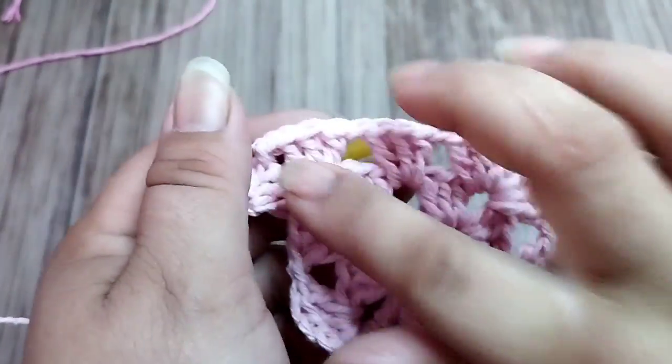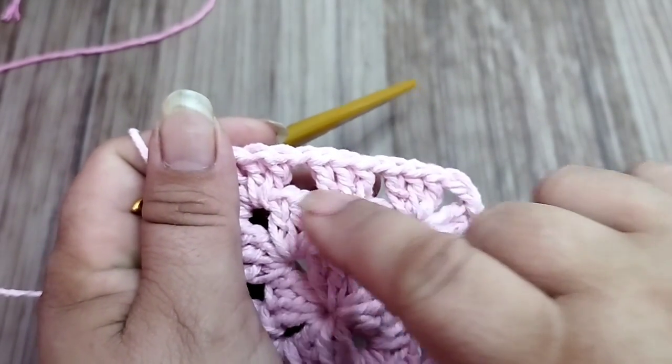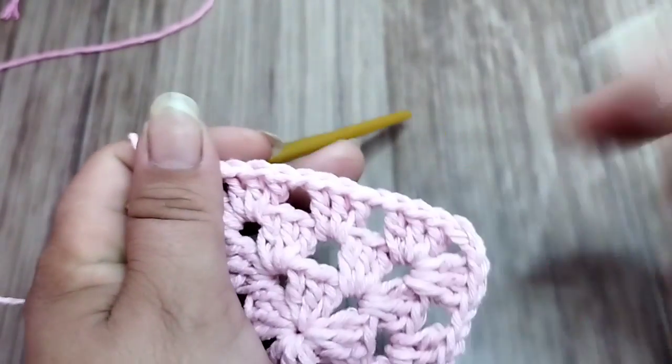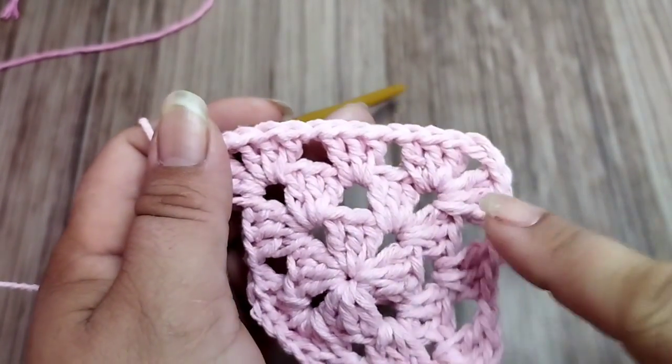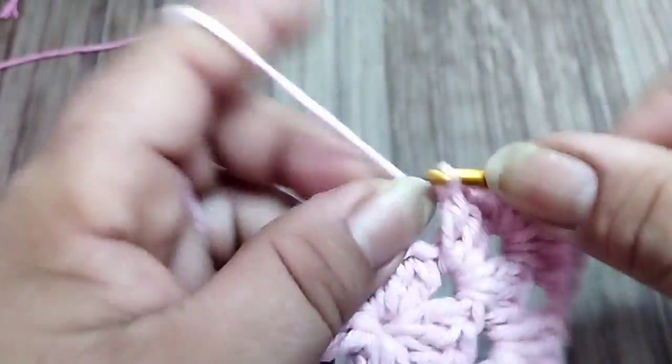Fan, little block, fan. Each row, the small space between one fan and the other increases. Next row I'll have two. The following row, three spaces between one fan and the other — the little blocks in the middle keep increasing.